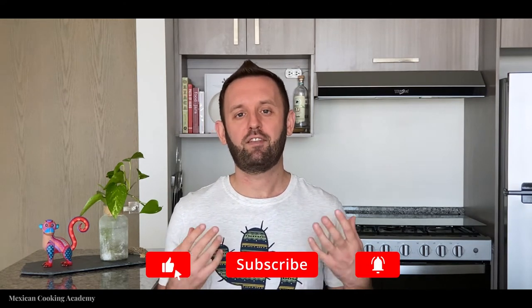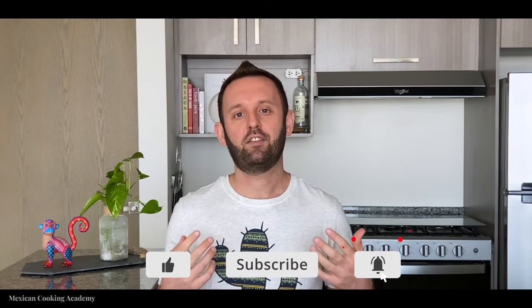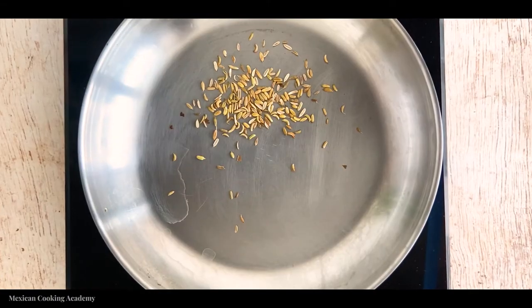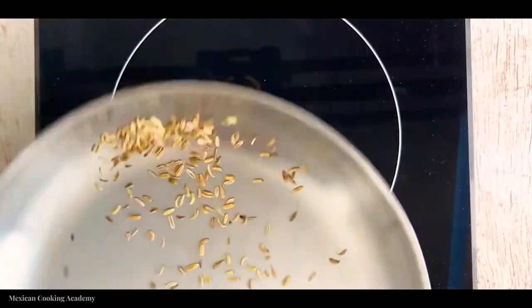As always, you don't have to write these down — I'm going to post it down in the description right below. If you love Mexican food as much as I do, hit that like button and subscribe. Start by roasting the cumin seeds in the pan; you'll know when they're done when the fragrance starts to become noticeable and they start to turn a golden color.